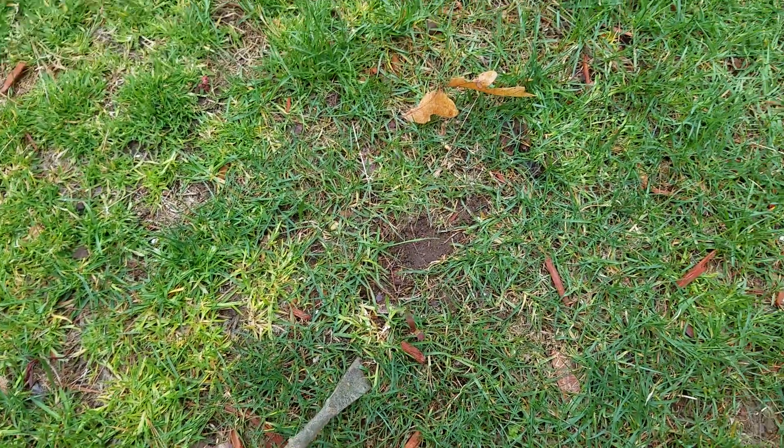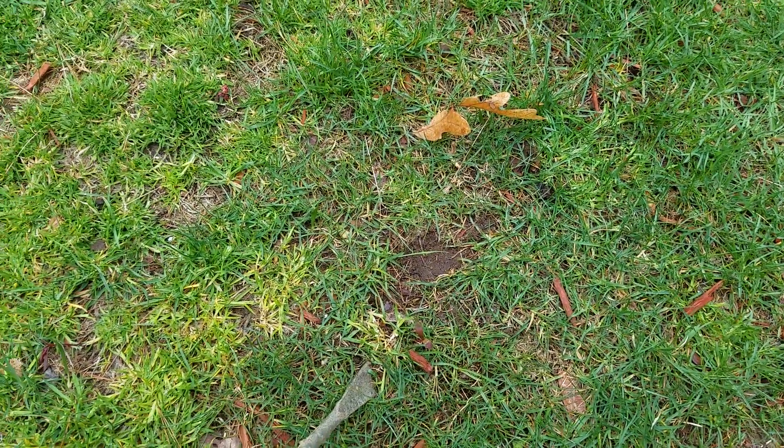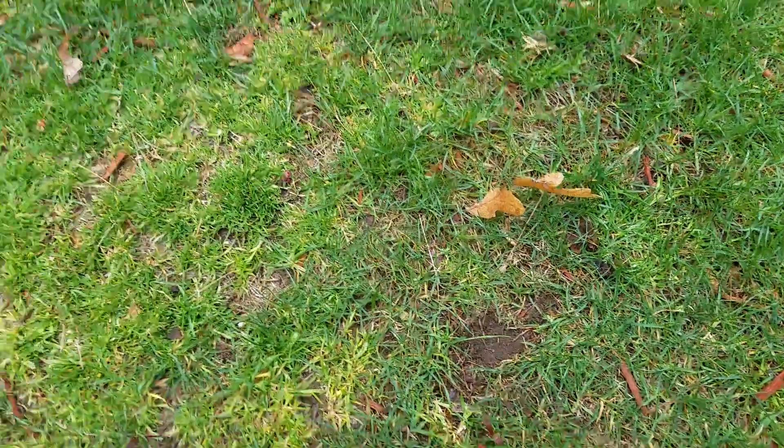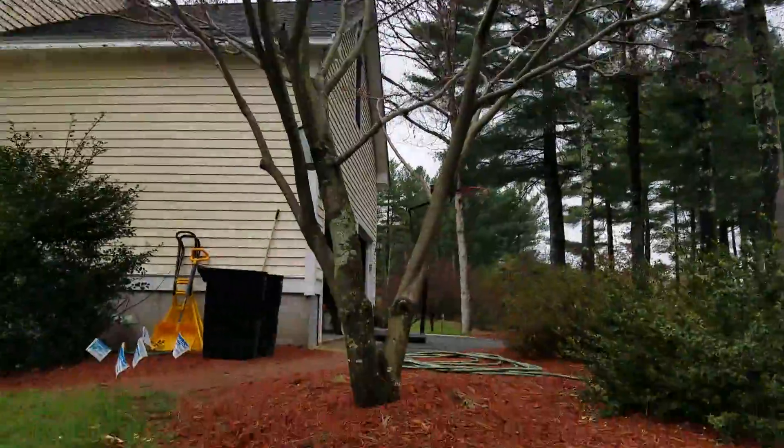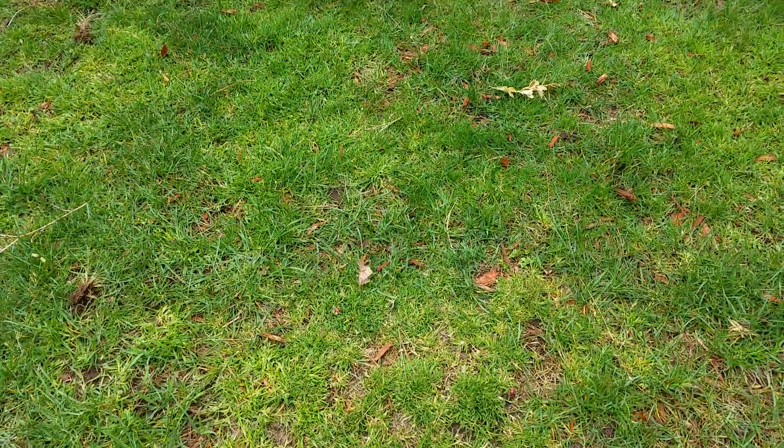Hey guys, I'm going to do a quick tutorial video on how to harvest a Japanese maple seedling. This is our Japanese maple up here — you can see it's very tall and very established, and that's the best thing to get seedlings from.